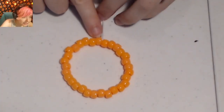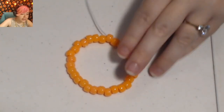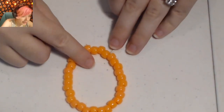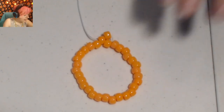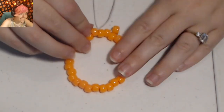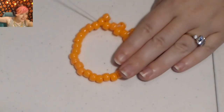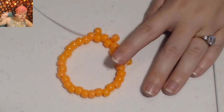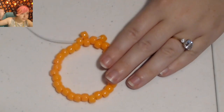I'm going to start by taking my string and placing it through one of the beads right next to where it's coming out, just to get myself started. The first five beads of this pattern are going to be orange. Place on one orange, then skip a bead and place your string through the next bead. Continue adding orange beads, skipping a bead and putting your string through the next bead each time, for a total of five orange beads. Pretty simple so far.